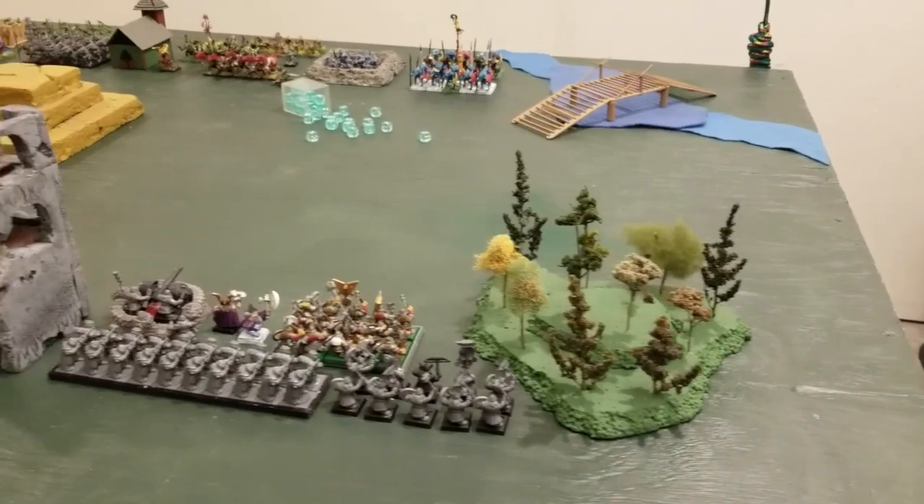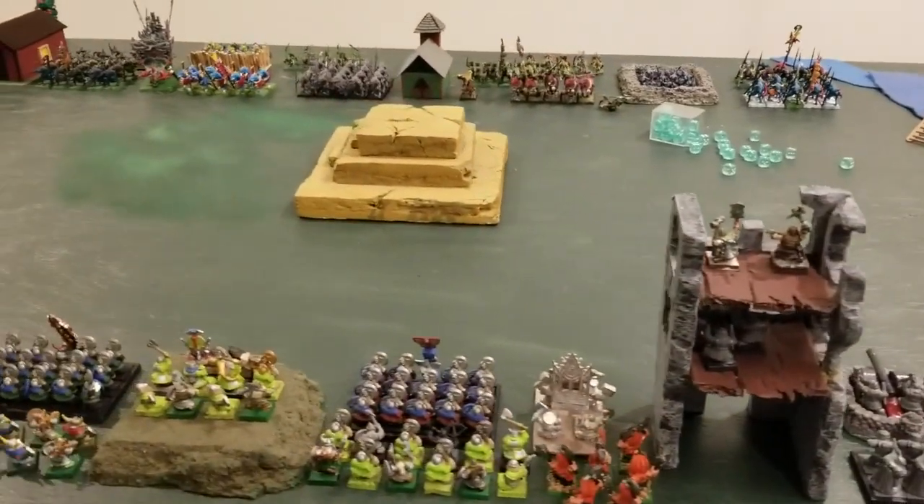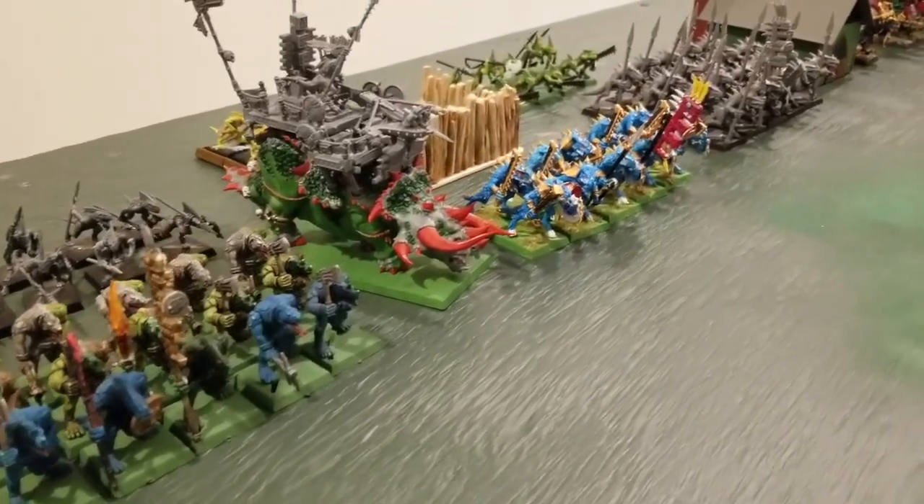Hi, my name's Josiah. And I'm Elias. And we like to play Warhammer. Warhammer is a fantasy war game where you combine models to form units and battalions, which in turn form armies that you get to play against other people.